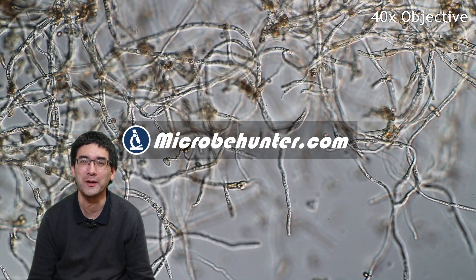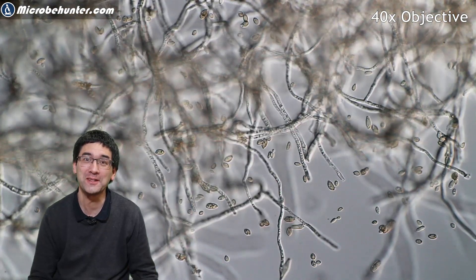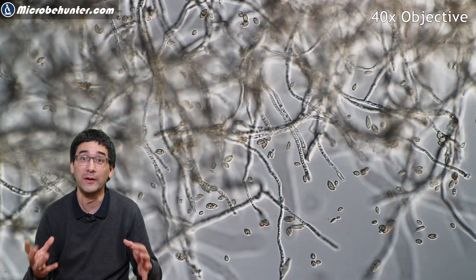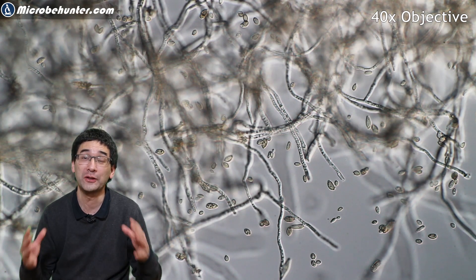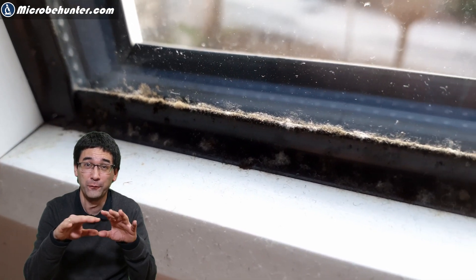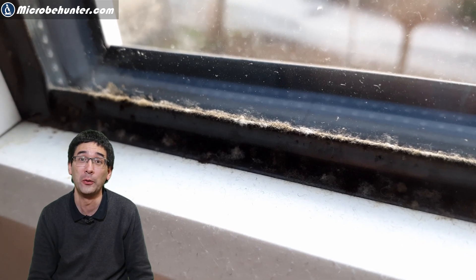Hi, Microbe Hunter here, and this is actually pretty disgusting stuff. It might not look very disgusting, but as a matter of fact it is. This is mold — a fungus I found growing somewhere in my room, in my apartment, directly on the window. You can see it almost looks like a little forest growing on the rubber insulation of the window.